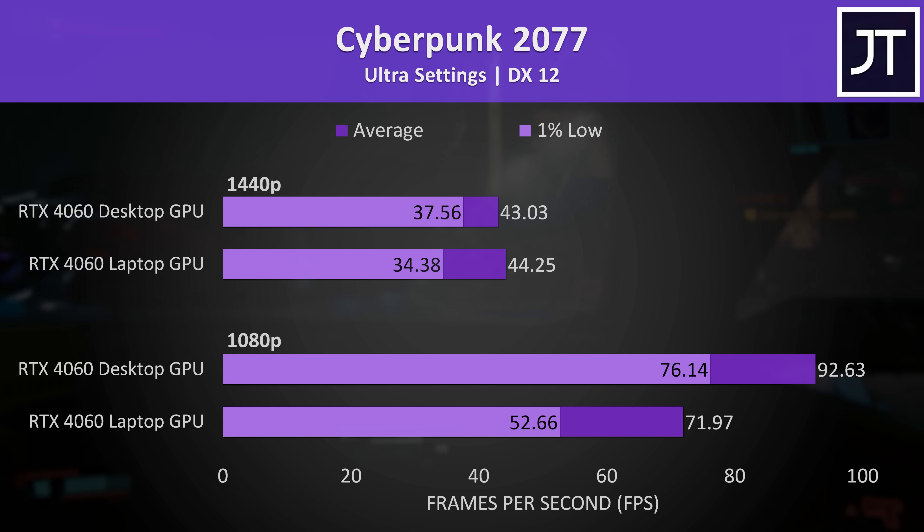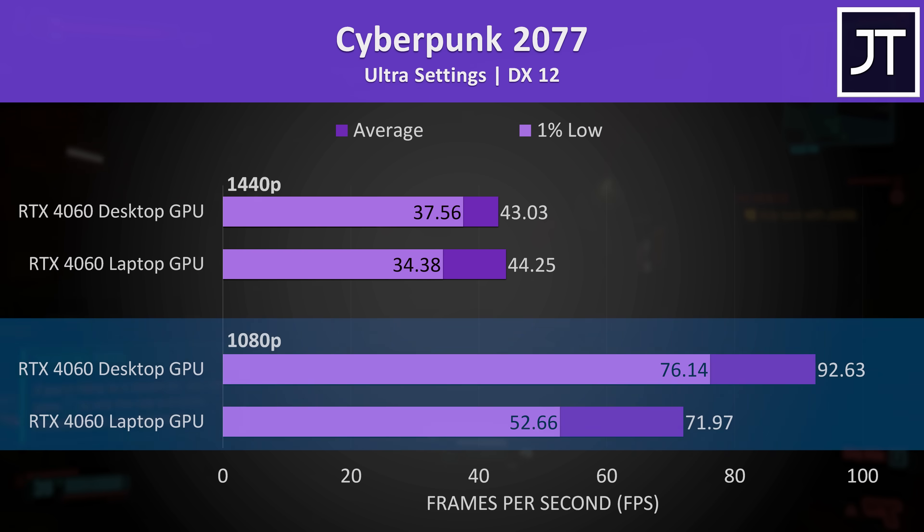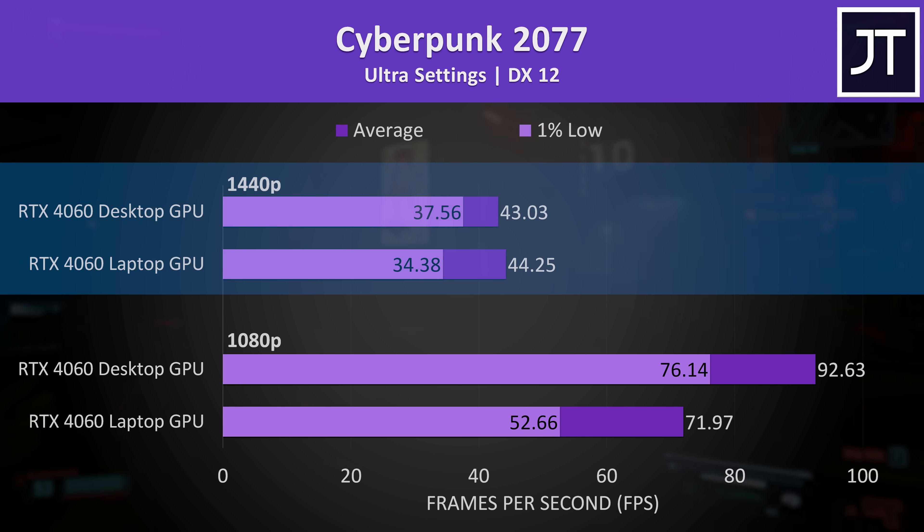Starting with Cyberpunk 2077, this had the biggest performance gap out of all 25 games tested at 1080p, with the desktop 4060 reaching a 29% higher average frame rate. But at 1440p, the laptop was actually slightly ahead in terms of average FPS — we double-checked this and it was reproducible, making it one of the few times the laptop was actually ahead.